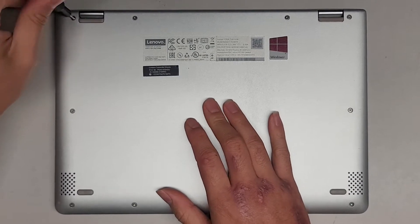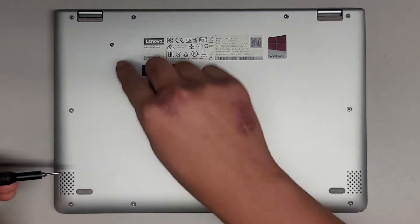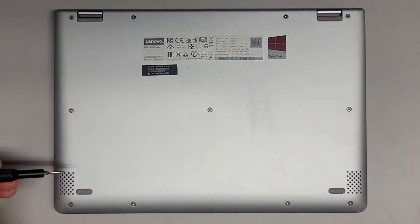You want to keep them in order because they can be different size, shape, and length. The way I do that is I put them flat side down like this on my desk in the pattern I remove them.